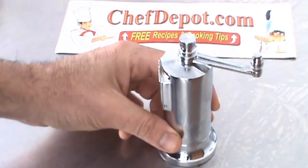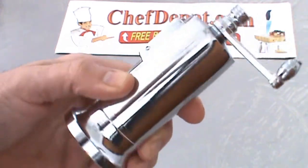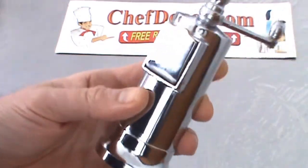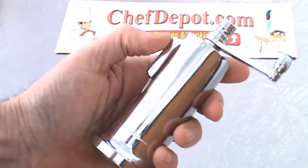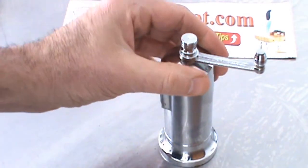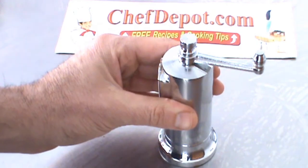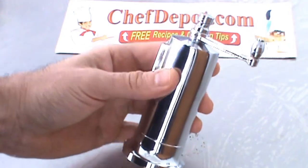Another review. This is the Atlas Chrome 210 Chef's Peppermill. This is handmade in Greece. It's very, very heavy, like a couple pounds, and substantial. It's made from a solid chunk of brass, and the brass is then copper and chrome plated.